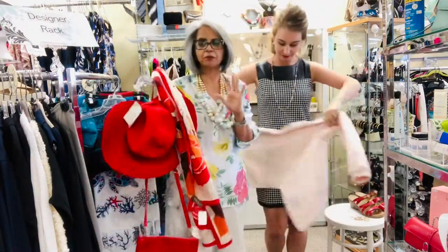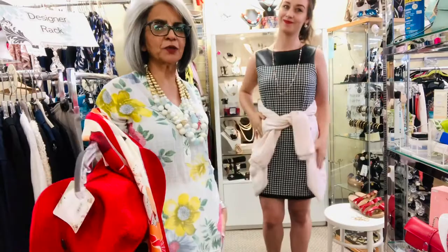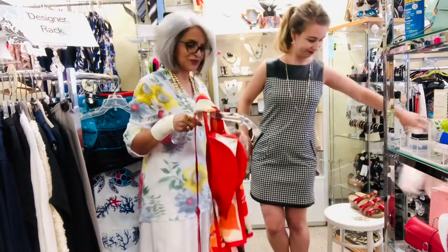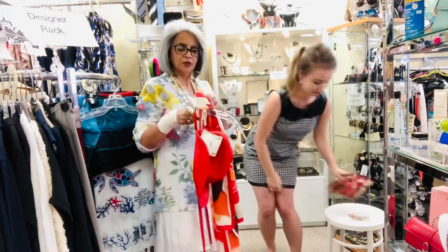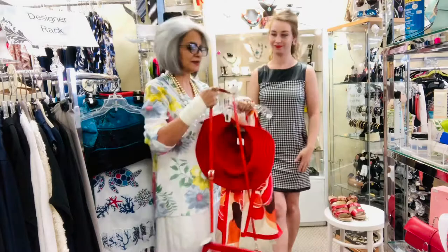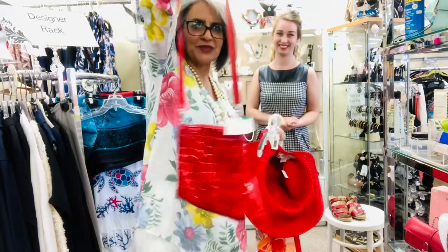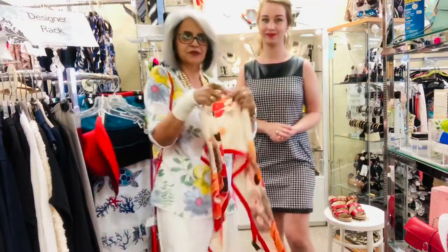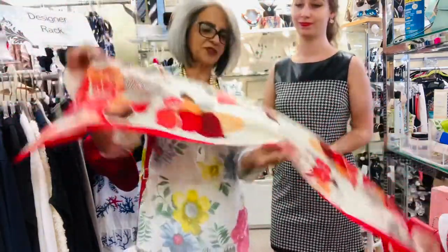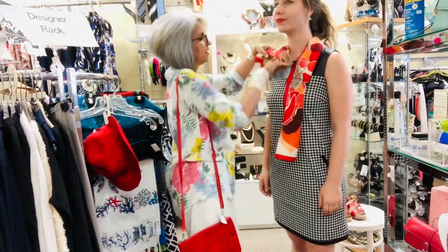We're going to give a punch of color to the black and white dress. And if you get too hot, just tie the jacket around your waist — you still look chic! Third off, we're adding a punch of red to black and white, which is always chic and cute. We call this the strolling downtown look. We add a little silk scarf and just tie it in a knot here.